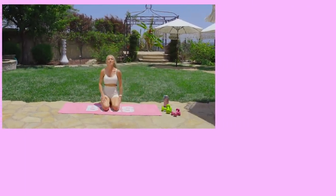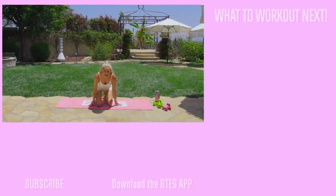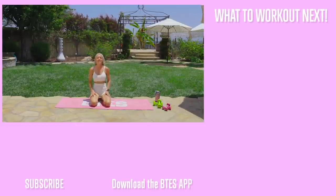Well done everybody — what a fire 10 minutes that was! If you're like 'I was just getting started, I want more,' make sure you go download the BTES app — it has full-length workouts and so many other things to help you stay connected, get results, and stay on track. My name is Rebecca Louise, thanks for joining me today, and I'll see you in our next workout. Love you!